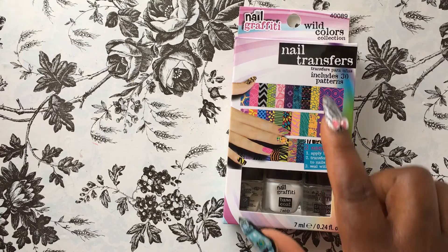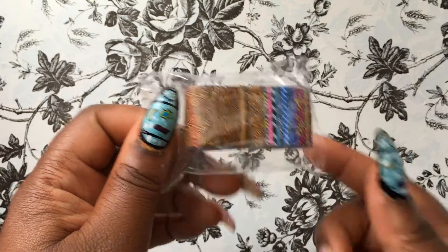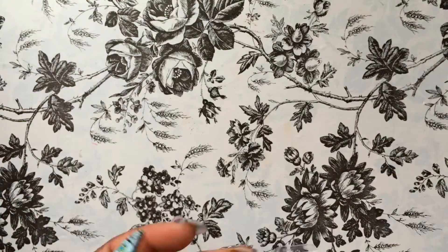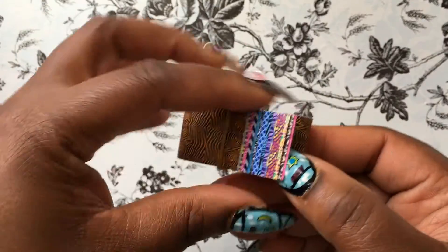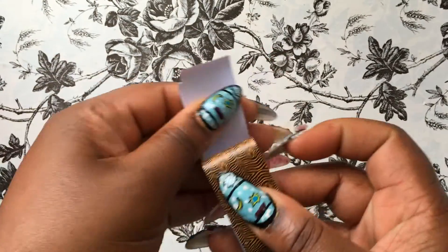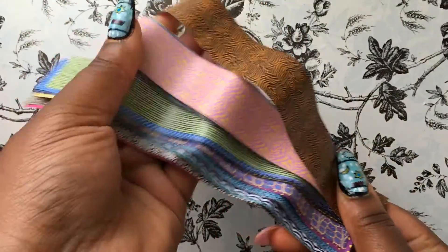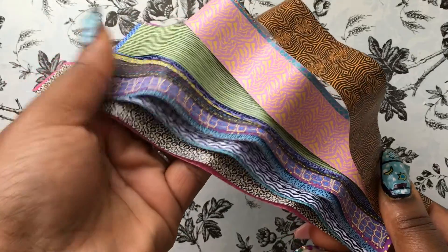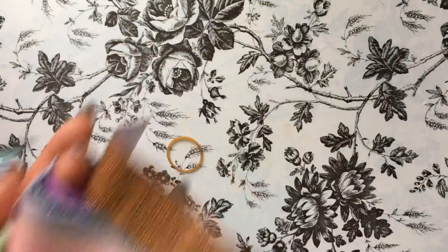I went over to Five Below and found this nail transfer kit that comes with 30 different patterns, a top coat, a base coat, and a nail transfer solution. I went ahead and took the nail transfers out of the packages — they come all rubber-banded up in strips like this. Let me open it up: they come in strips with all the different patterns. I cannot wait to try these out!